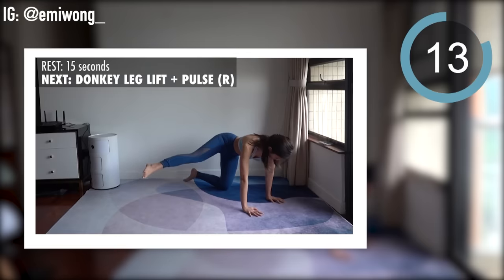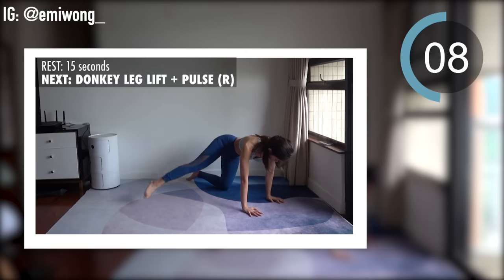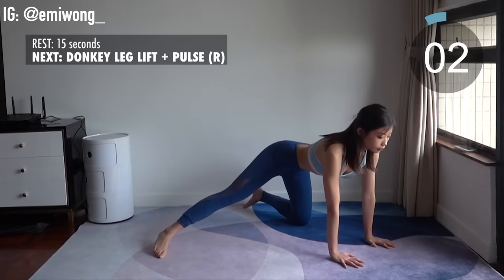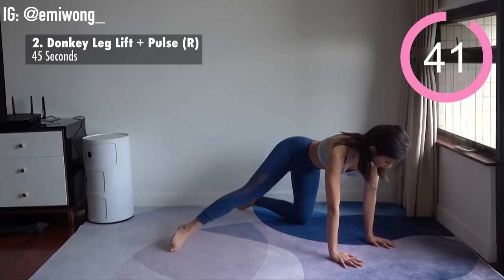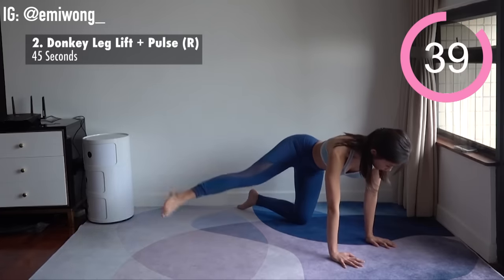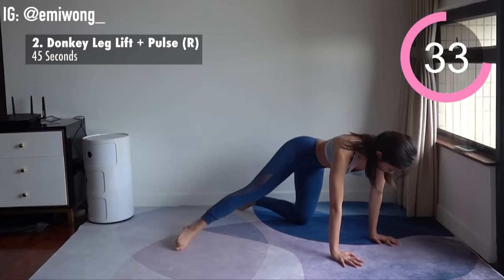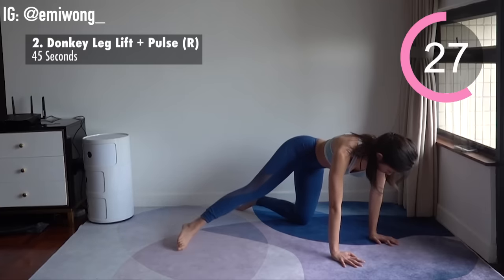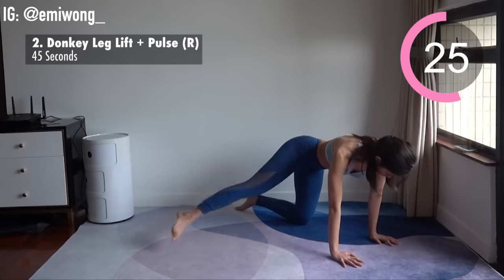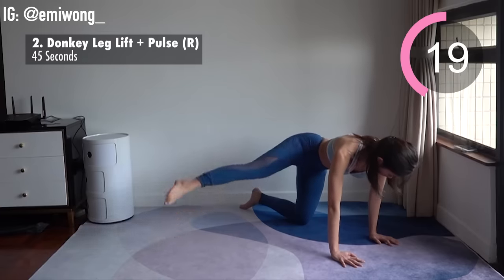Second exercise is donkey leg lift with pulse for the right leg. Get into all fours, extend right leg to the side, work your thigh to lift it as high as you can without moving your back. Repeat for 22 seconds and we'll start pulsing. Pulse your leg up and down without dropping it to the floor, focusing all the burn in your thigh.